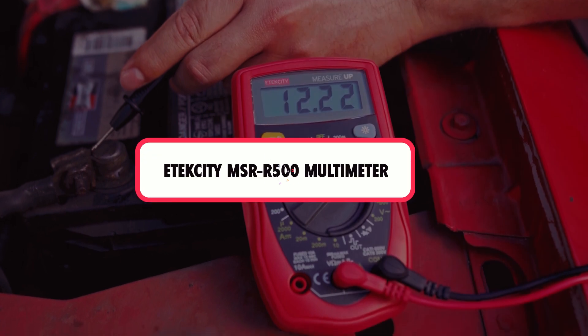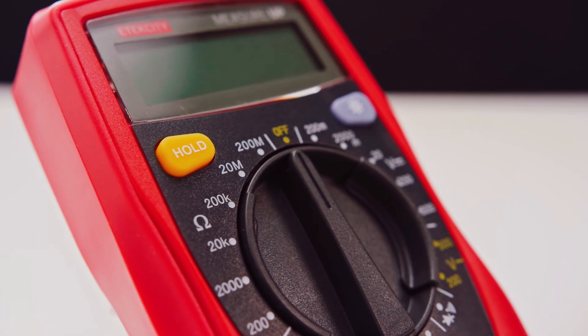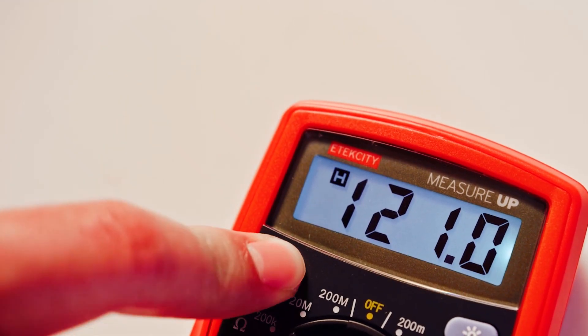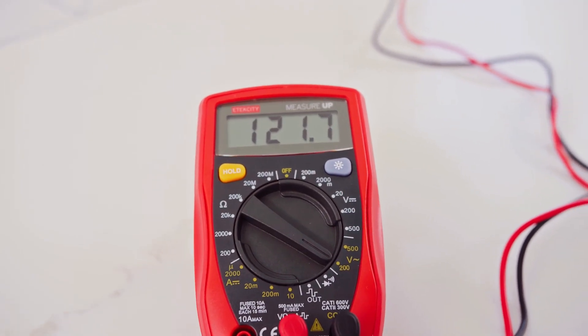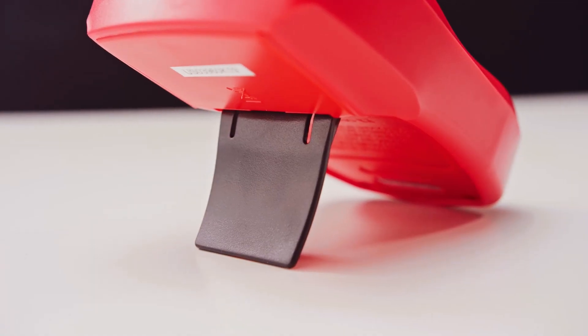The Atexity MSR R500 Multimeter is one of the most user-friendly and affordable multimeters. It is great for hobbyists and at-home improvers because of its ease of use, safety features, and intuitive design.